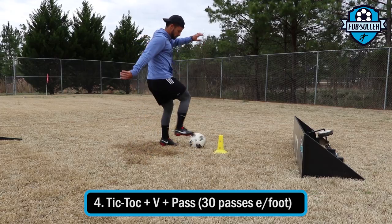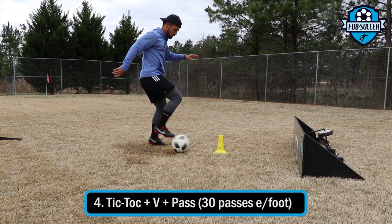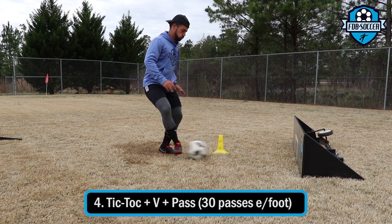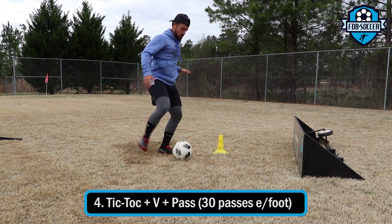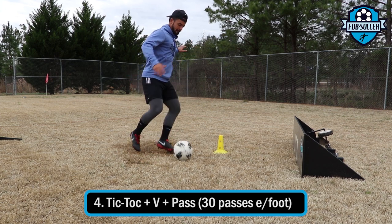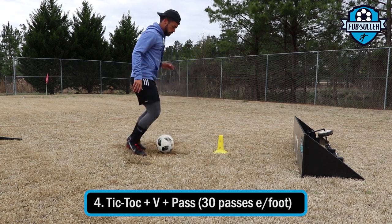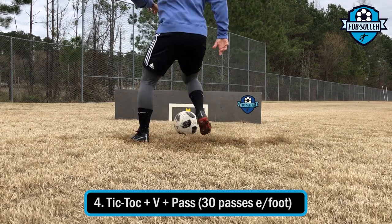On this exercise I'm passing the ball to the board, I receive with the inside of my right foot into the inside of my left, and then I retrieve the ball by rolling it back and pushing it back to the same side. The first move — inside to inside — I call it a tick-tock, and the other move I call it a V.